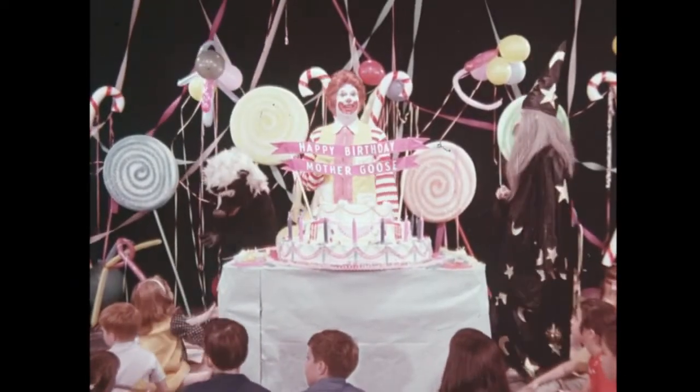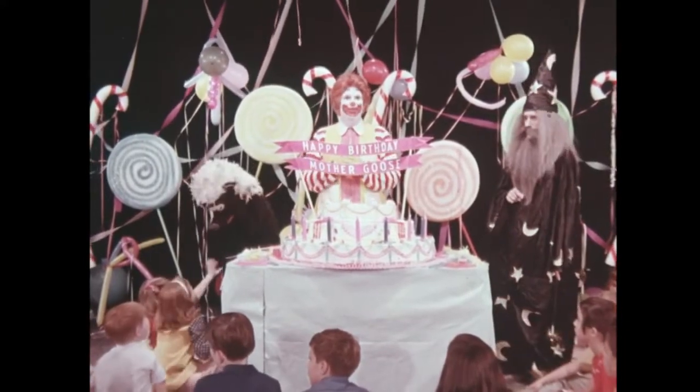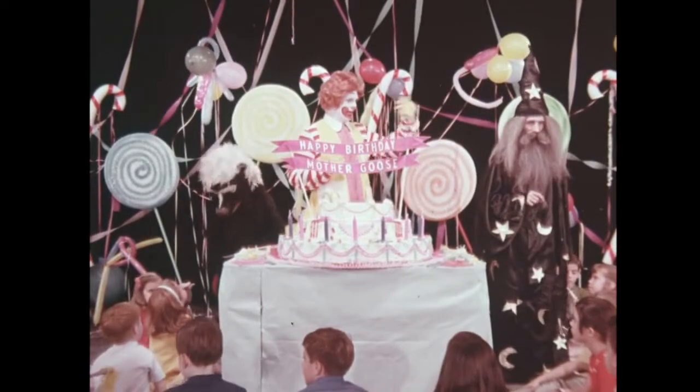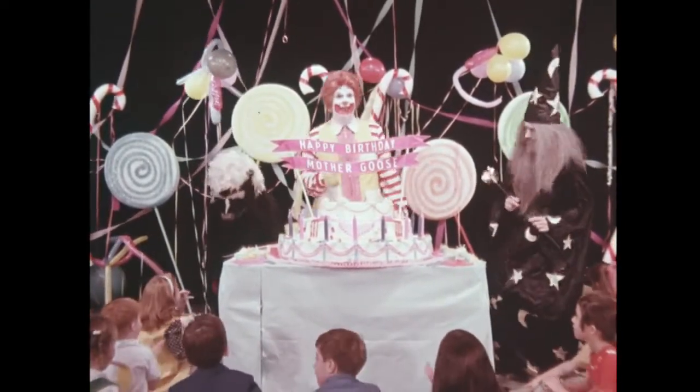Hi, boys and girls. I'm Ronald McDonald. And I'm sure glad you could all join us here at Mother Goose's birthday party. We're gonna have lots of fun today. You're gonna see all your favorite characters, like Merlin the Magician, and Stinky the Skunk, and many, many others.